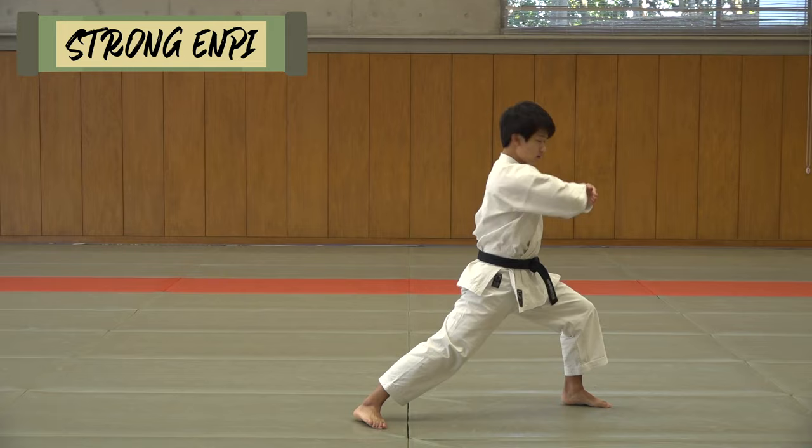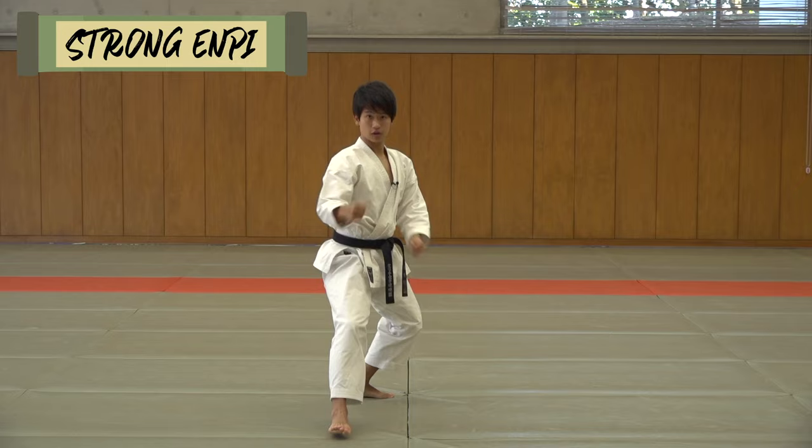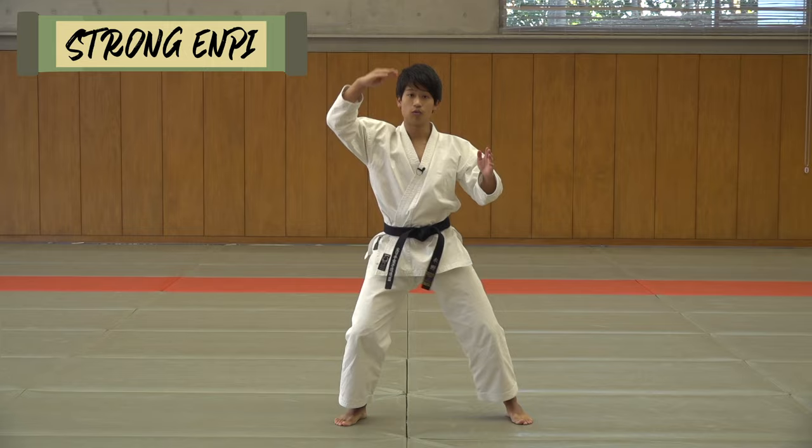The second point is making this NP really strong. In order to do this, you have to flick back your kick first. From here, make sure you flick back your kick all the way to here, so that you can shift your body weight forward. If your kick is out here and you don't pull back, you just drop down.